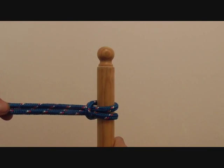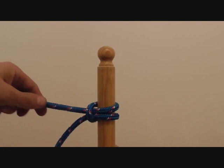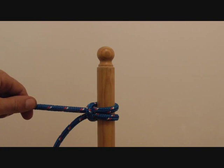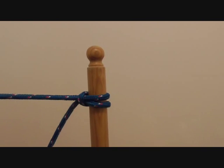It's a really easy, quick, simple knot to tie midline. The only problem with it is that it's not necessarily secure if load is applied only to one side of the line.